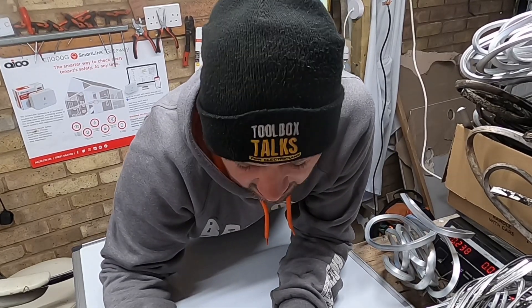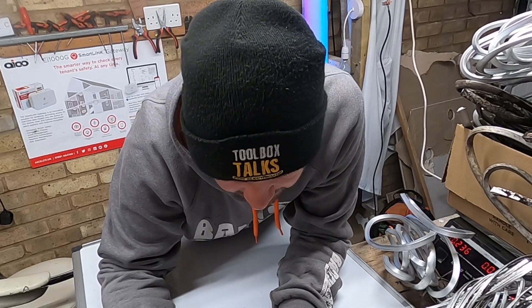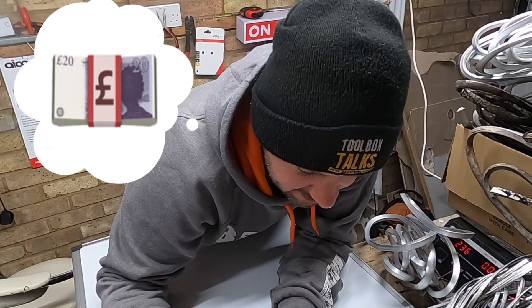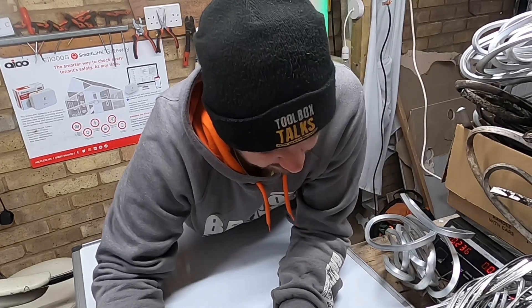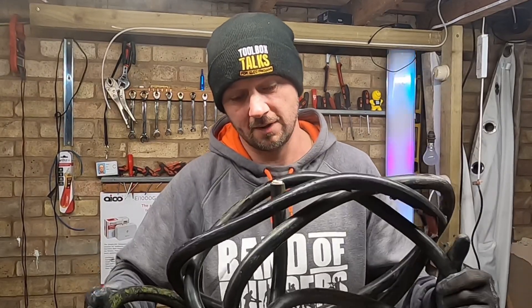Hello, could you tell me how much per kilo Ali cable is stripped, please? So you might have seen a previous video where I went and found this cable — well, let's strip it and see how much it weighs.